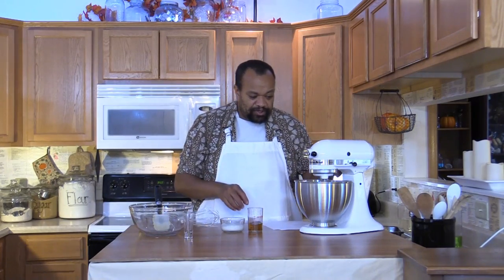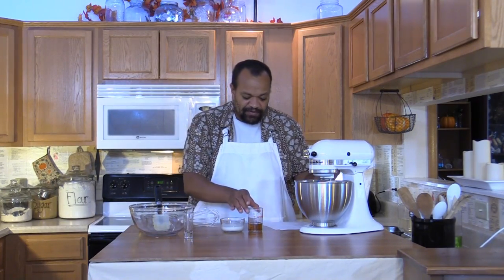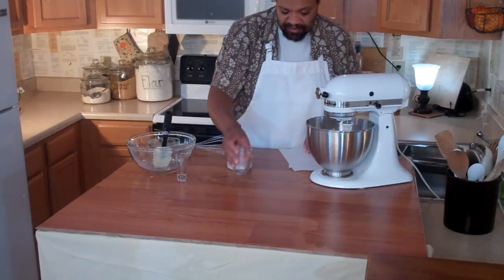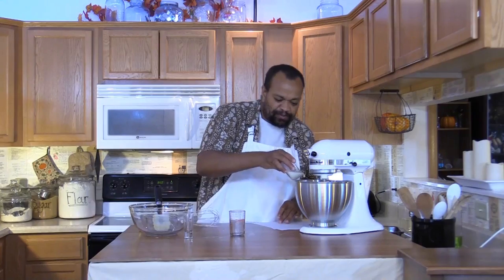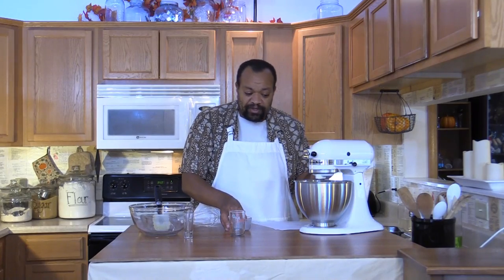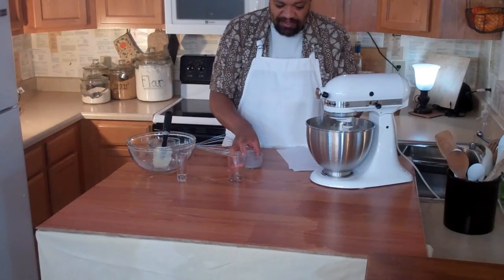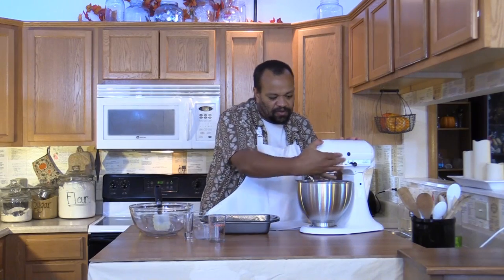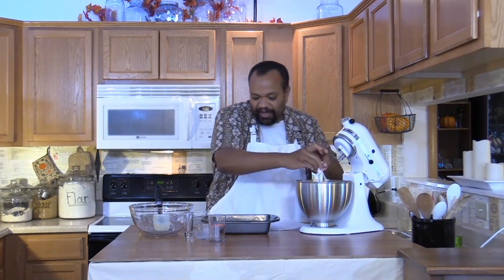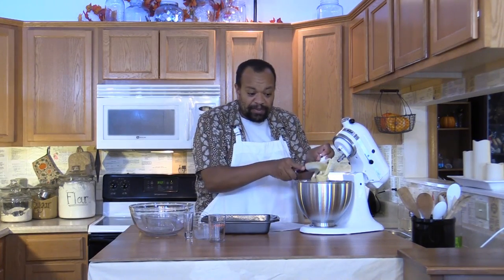And now our last two ingredients for this step: I've got 3 tablespoons of whiskey and 3 tablespoons of milk. Give that a quick whisk.